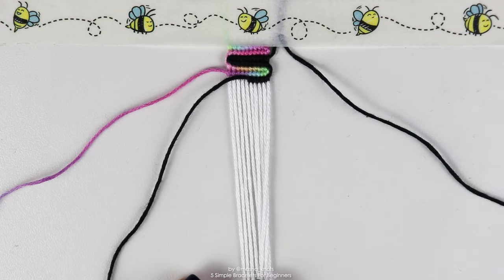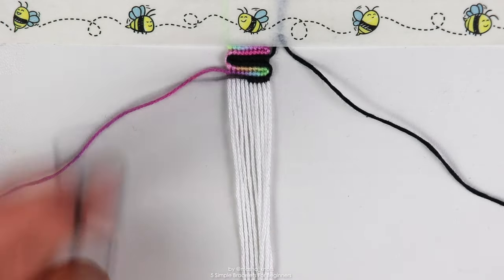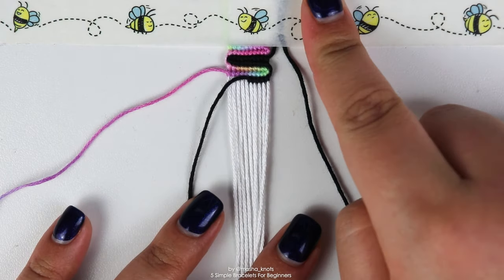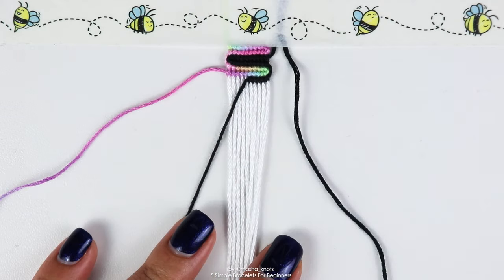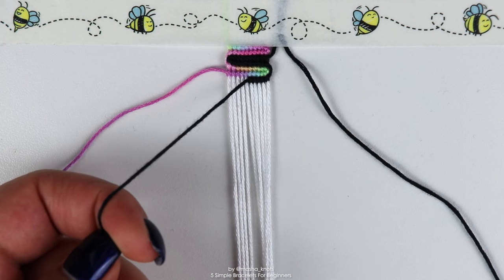Eventually as you're making the bracelet you're going to run out of string. When this string gets really short and you need to replace it, the first thing you do is tie a separate string somewhere nearby to your bracelet. I put it off to the right and taped it down. Next we're going to do what's called the flat alpha technique.